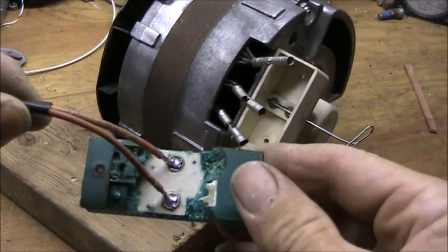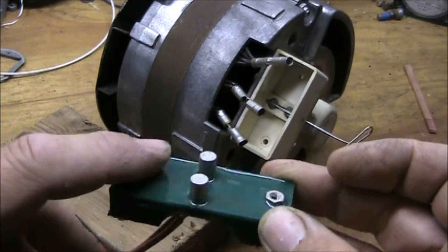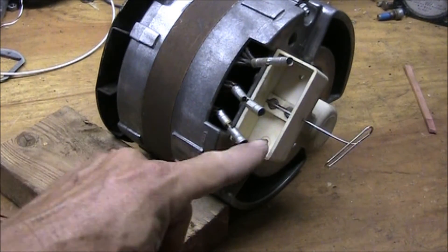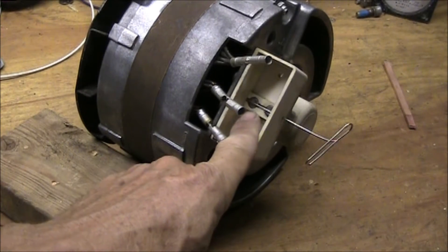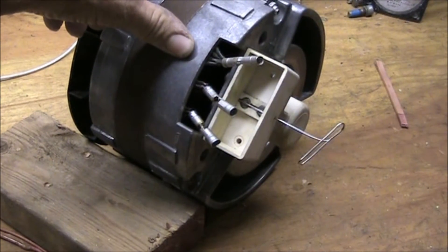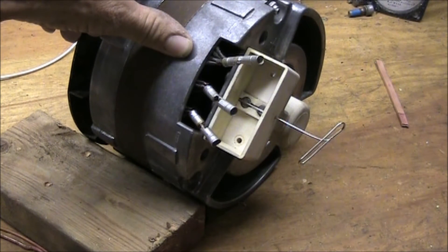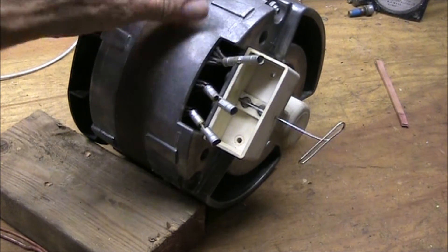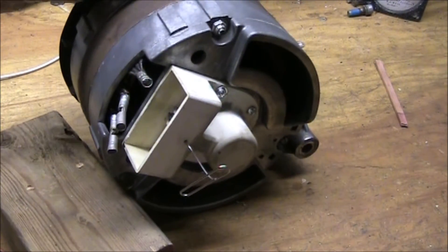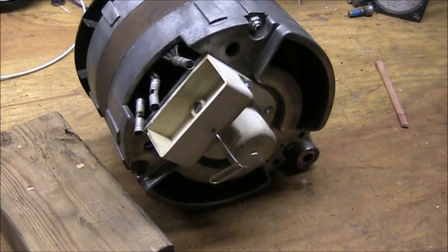I've bypassed the field regulator with jumper leads. These are the two contacts that contact the brush assembly in the alternator, so now I can run an external field supply. The plan is to regulate the current under power arc conditions. There's the paper clip holding the brushes in, and I'm ready to assemble it.